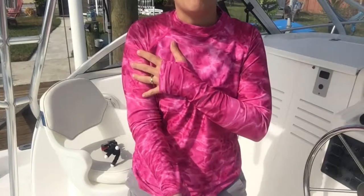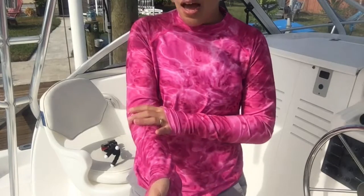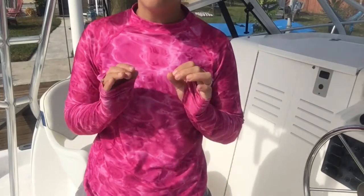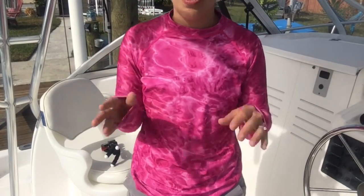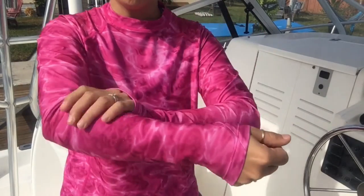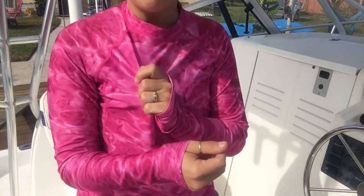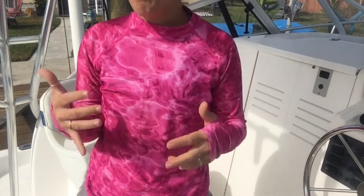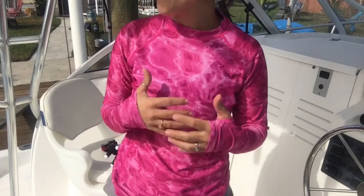We didn't put one drop of sunblock on our torsos or bodies the entire time we were out in the water, and we didn't get one bit of tan, burn, or color — nothing. These thoroughly protected us and they're absolutely amazing. They're extremely comfortable and extremely breathable. During our trip a lot of my friends kept complimenting how comfortable the rash guard from Aqua Design was.